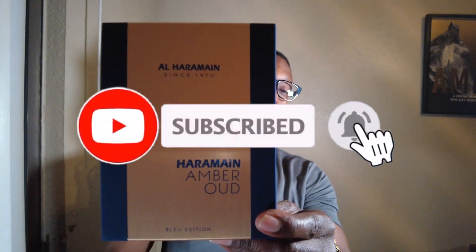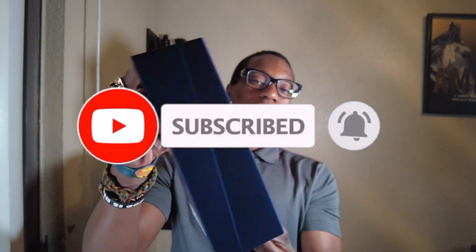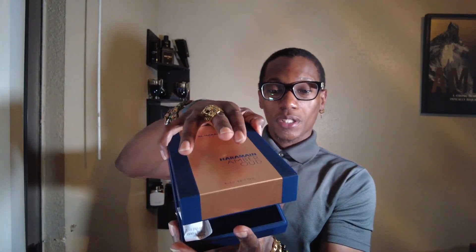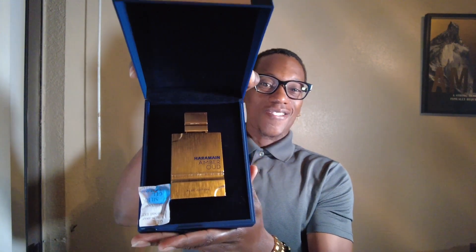Today we're talking about Al Haramain Amber Oud Blue Edition. They say this is Al Haramain's take on Blue de Chanel. And look, I ain't gonna lie — y'all know I mainly throw away boxes all the time, but this one I'm keeping. Nice packaging, I love the way they presented this. It comes in this nice box and all you gotta do is pop open the top and you got your fragrance.